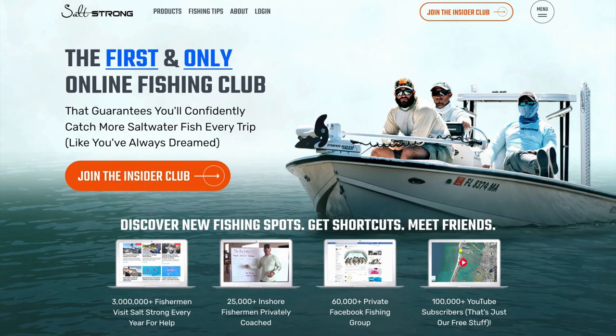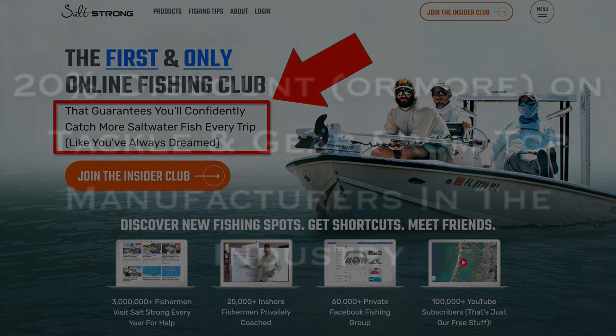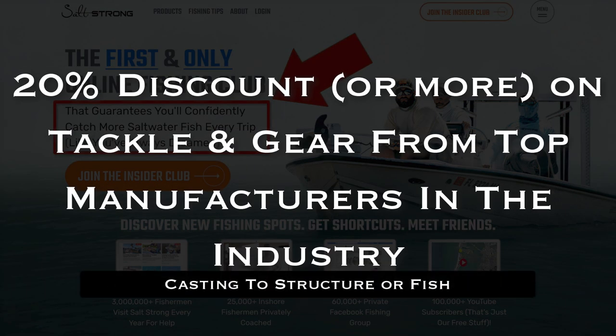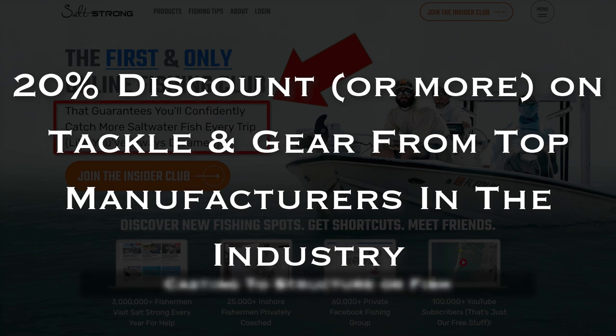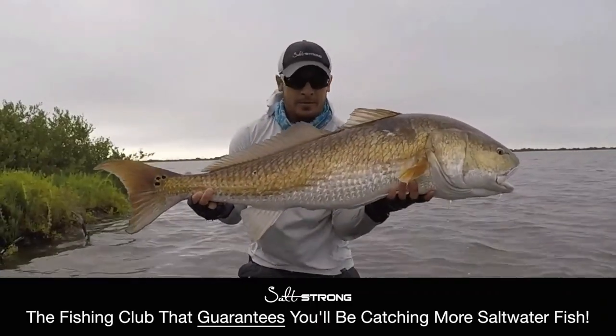If you are new to Salt Strong, we are the largest online fishing club for saltwater anglers and we guarantee you two things. Number one, you'll start catching more fish in less time. And number two, you will save a ton of money on your favorite tackle and gear with discounts available exclusively for our members. To learn more, go to saltstrong.com and we'll see you there.